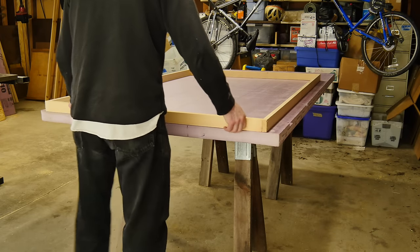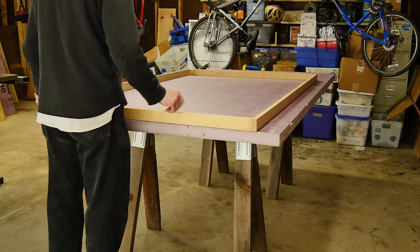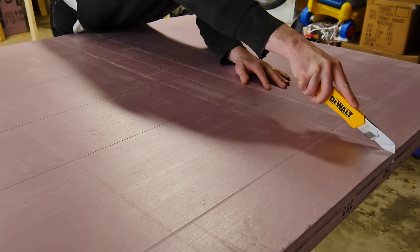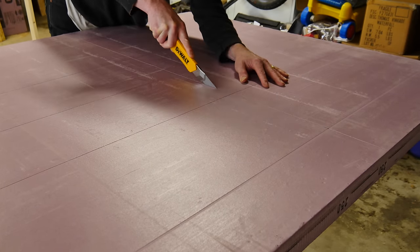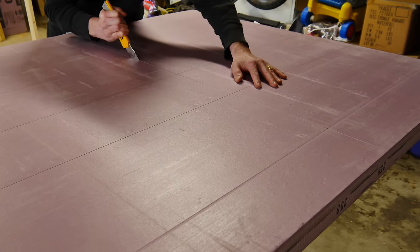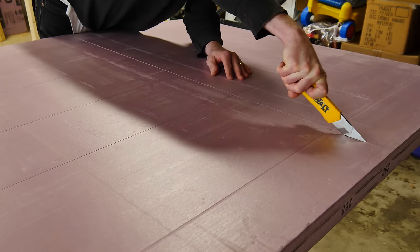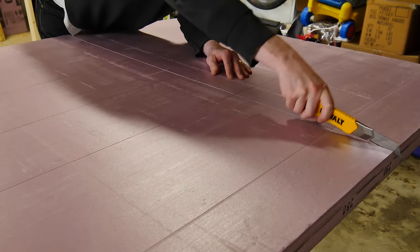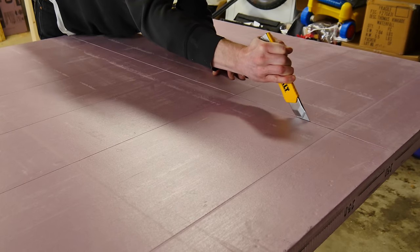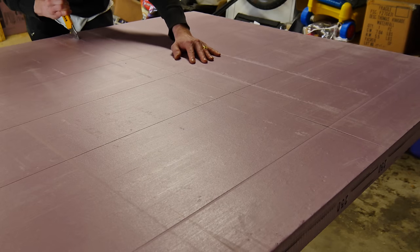Let's get back to building the walls. We're going to cut the styrofoam that's going to go into the little walls using a utility knife — a retractable blade knife. I'm cutting this all by hand to try to minimize the amount of foam released into the environment. I could have cut it on the table saw, but I want to keep that to a minimum. It works pretty good actually.